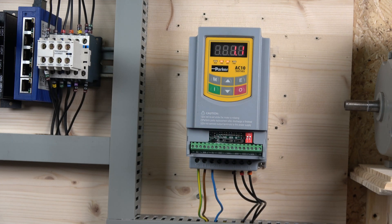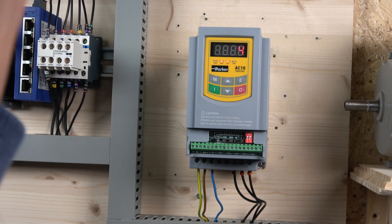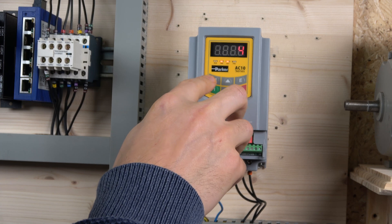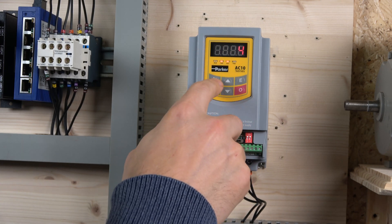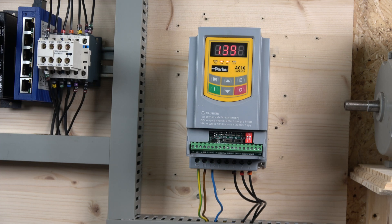The next parameter is motor rated current — mine is 1.1 amp. Parameter 805 is the number of poles, which is not strictly required according to the manual but worth paying attention to. If your motor runs at 3000 RPM it's a two-pole motor; my motor is 1400 RPM so I know it's a four-pole. Make sure you check that. I think the drive will also indicate if you change your RPM and the pole count doesn't match. In parameter 806 you enter the rated RPM.